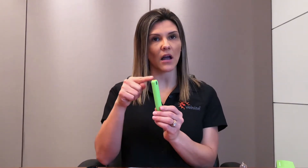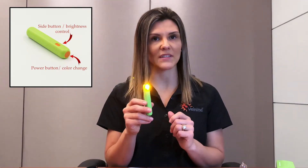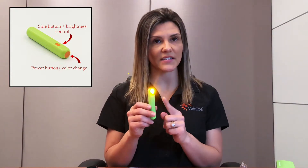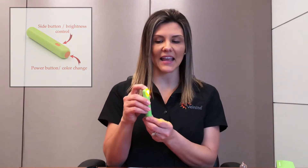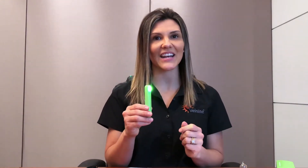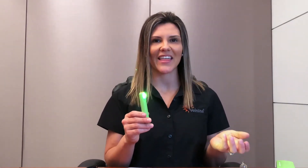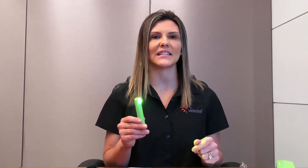To turn on the Veinlight Neo, press the top button located on the unit. This button will cycle through our three colored LEDs. The first is our orange LED used to find veins. The second is our patented green LED that has been proven to find arteries. To visualize the difference between the two, the vein will appear as a dark line and the artery will be a faint red line in which you'll be able to see pulsating.